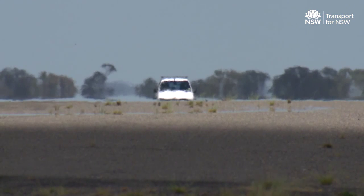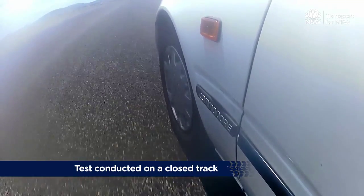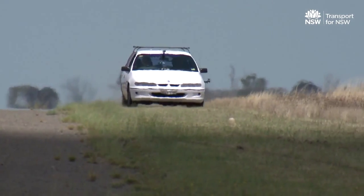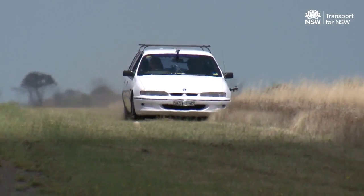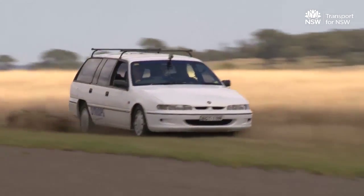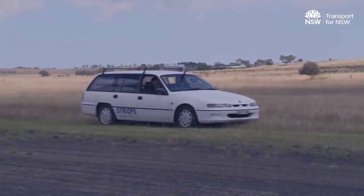This test checks that the front wheels lock before the rear wheels. It should be performed with the tyre temperature between 65 and 100 degrees, on a surface with a low coefficient of friction such as grass or a wet surface. The front wheels should lock up before the rear wheels, and this should be obvious to the naked eye.